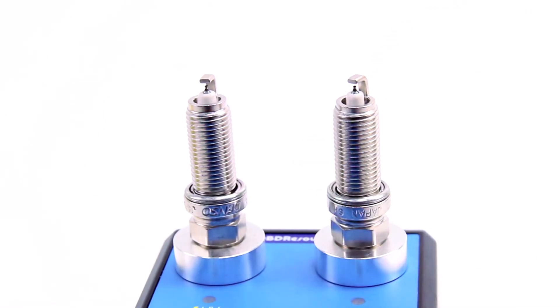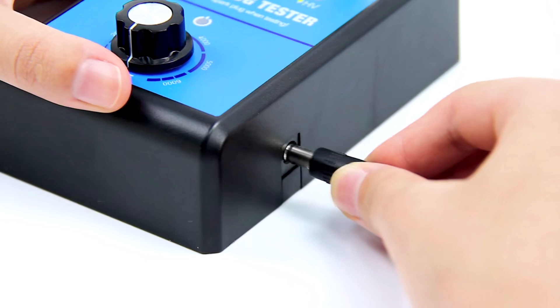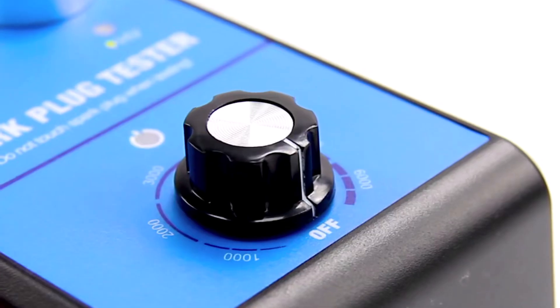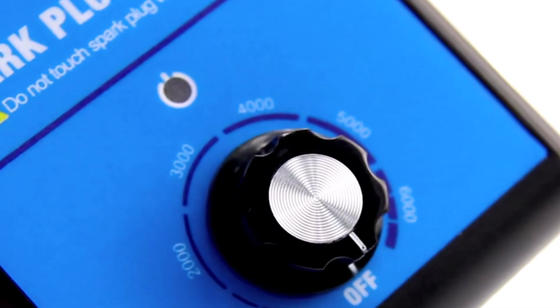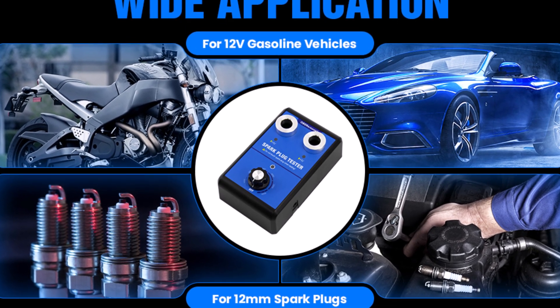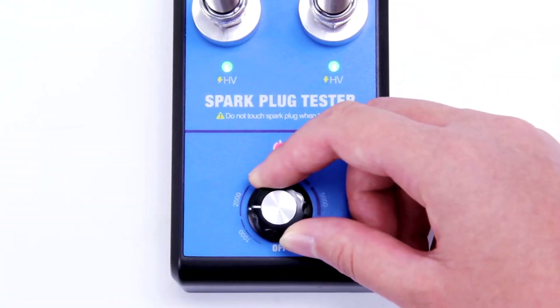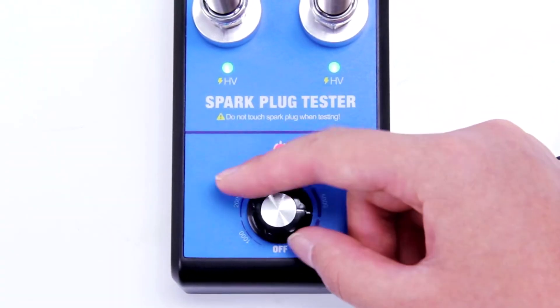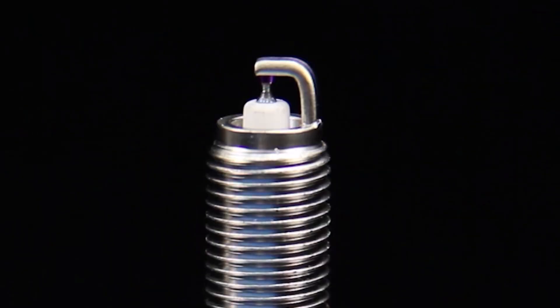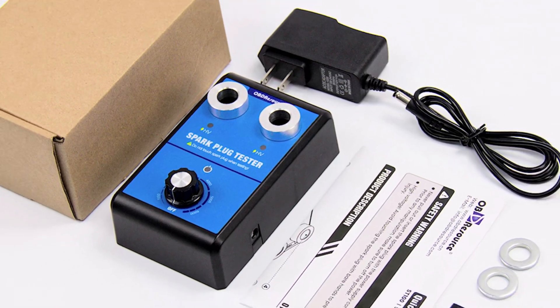Built with safety and reliability in mind, this tester comes with multiple certifications, including ROSE, FCC, ECE, and CE, ensuring quality and compliance with industry standards. Whether you're a car enthusiast or a professional mechanic, this tool helps you identify faulty spark plugs and ignition coil issues with ease. Compact and easy to use, the OBD Resource Spark Plug Tester is a practical addition to any garage.